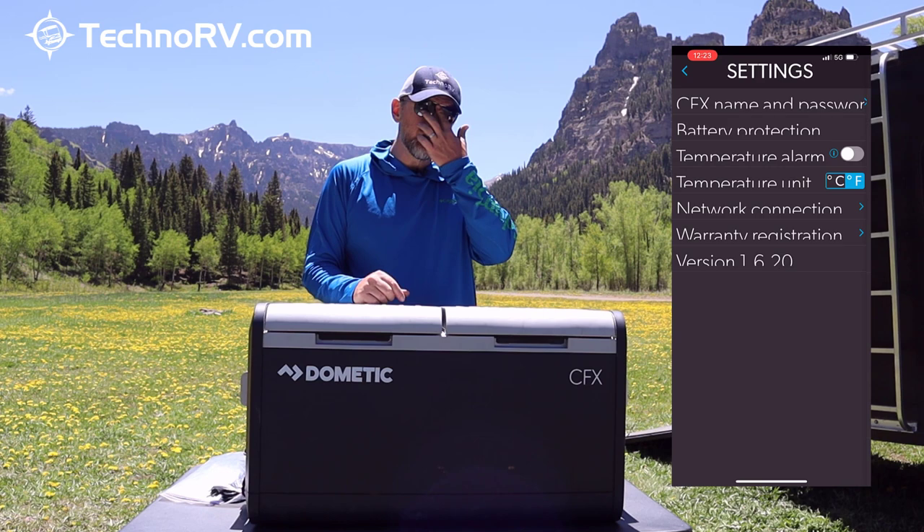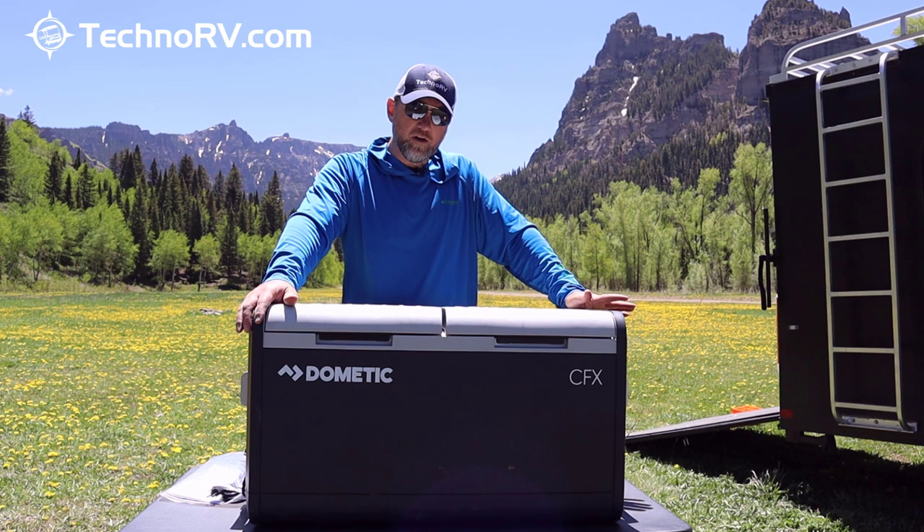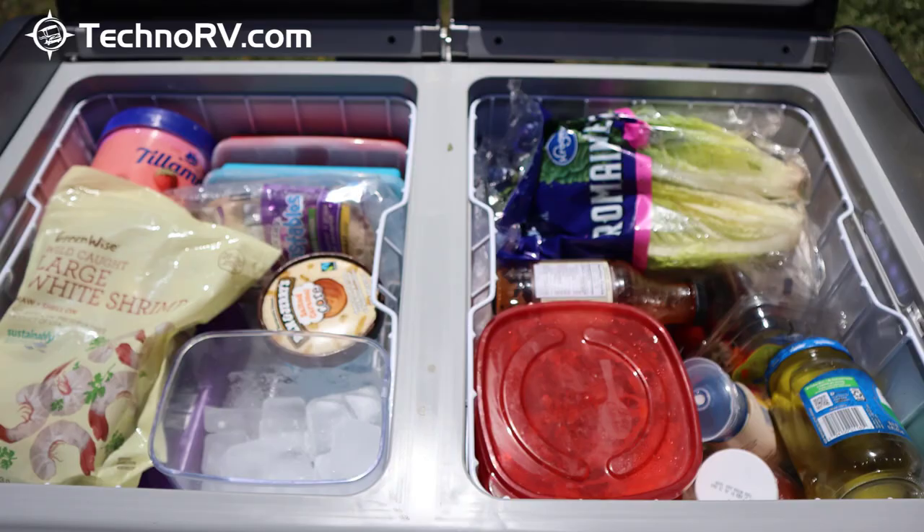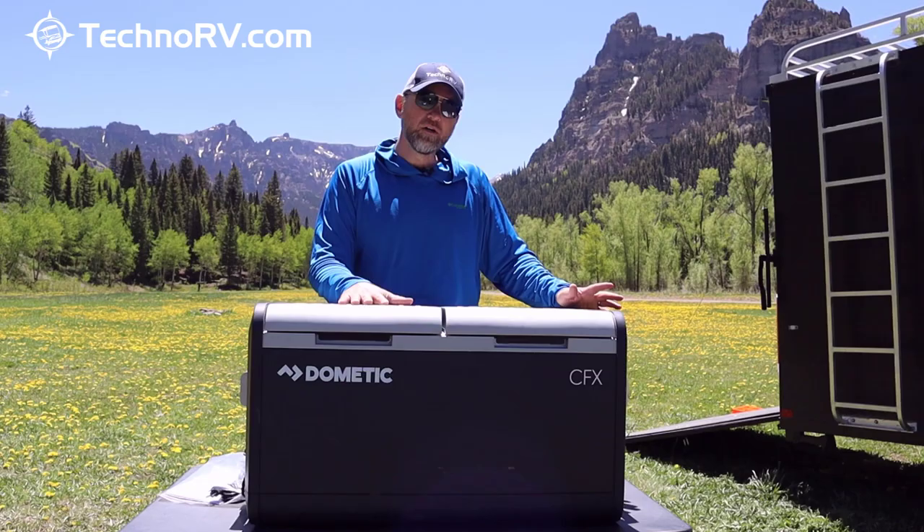When you order this unit, you're going to get the cooler, the manual, and the AC and DC power cables. It also comes with a wire basket inside, which makes it really easy to sort and stack food — put some food in, put the basket on, put more food in, and just grab the basket out.